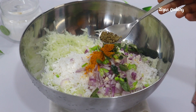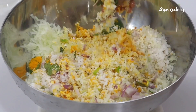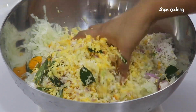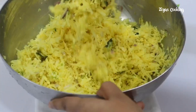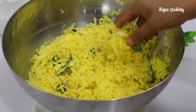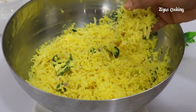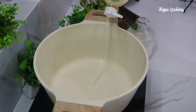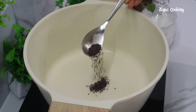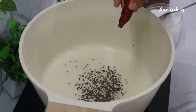Give 10 tablespoons of hot sauce. Let's mix the pan with 3 tablespoons in the pan.